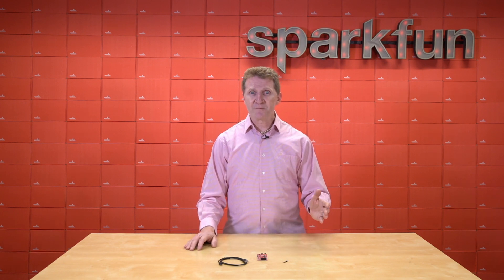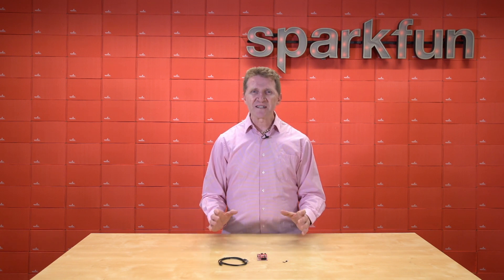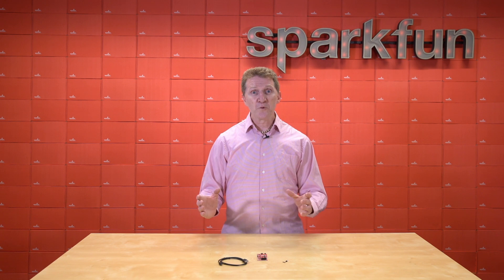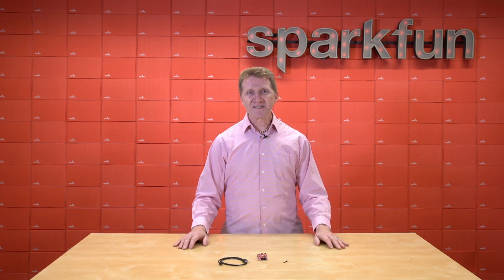Yes, we wanted it to be accessible to engineers, hobbyists, and developers at every level, but our real focus was the advanced user. And now, with them in mind, we're introducing two new kits: the SparkFun Artemis Dev Kit, and the SparkFun Artemis Dev Kit with Camera.